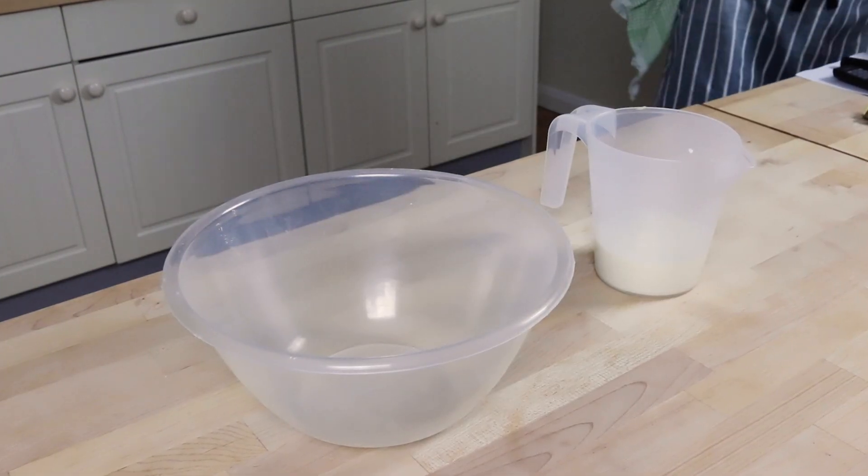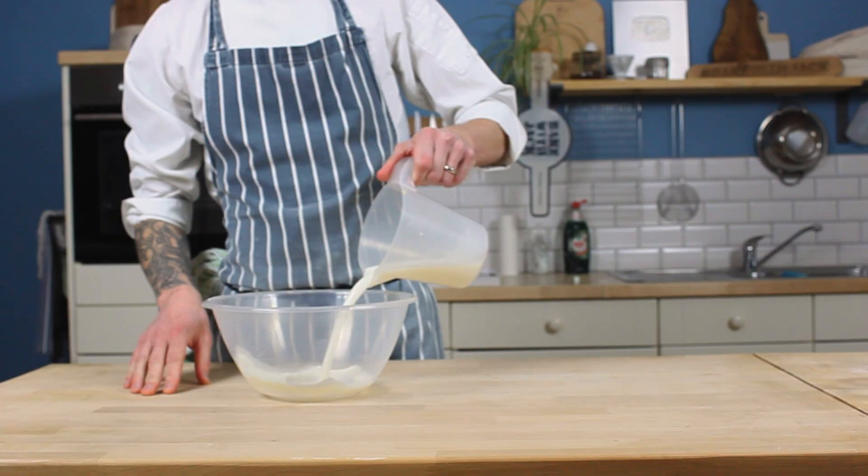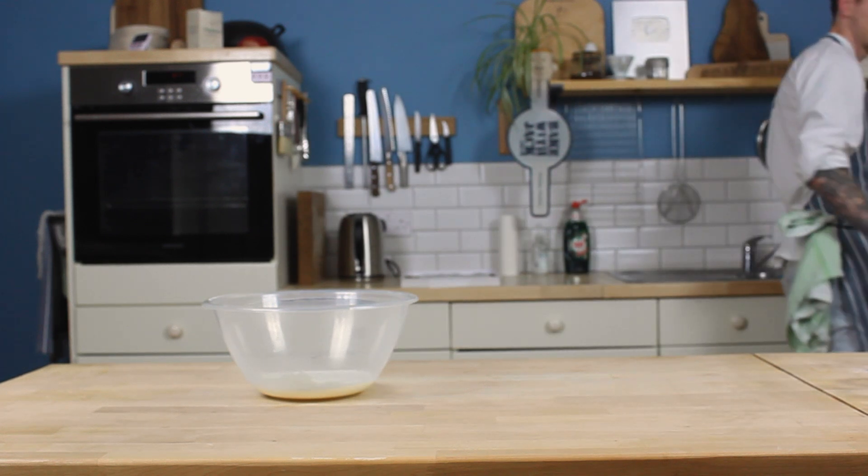Hot cross buns are made with a classic enriched bread dough — a bun dough, if you will. This recipe makes 12. So here in my large mixing bowl, I'm adding 265 grams of milk that I've warmed to between 25 to 30 degrees C, or 77 and 86 degrees Fahrenheit. I always normally recommend room temperature liquid for a room temperature dough, especially for beginners. But this is an enriched dough — we've got butter, milk, eggs, sugar, and a whole tonne of fruit, and all this stuff is weighing it down and slowing down the puff.